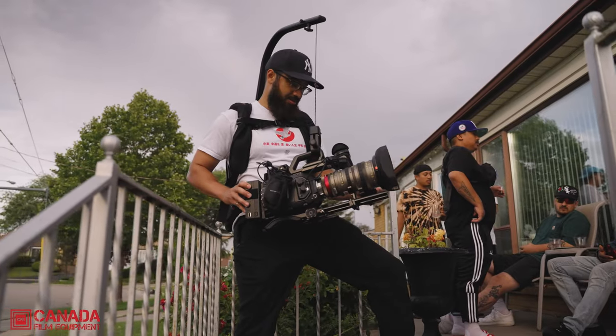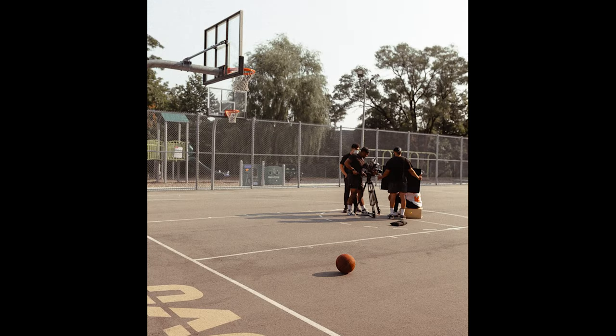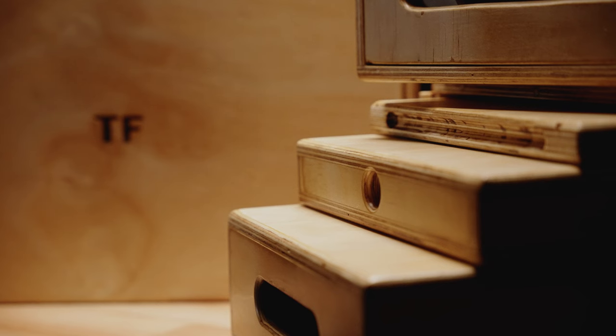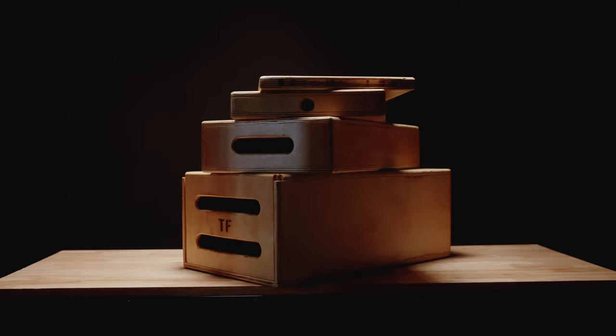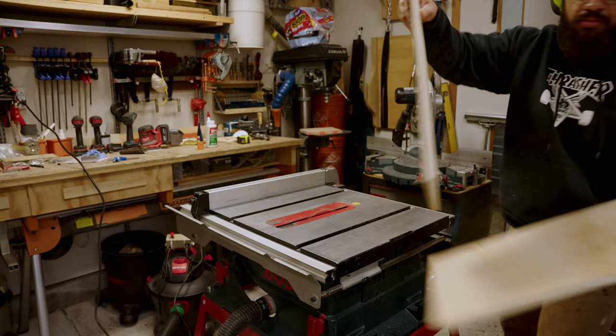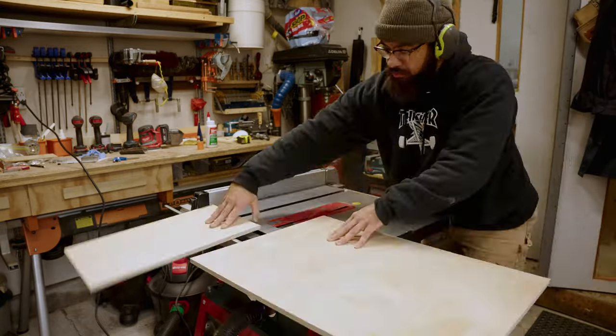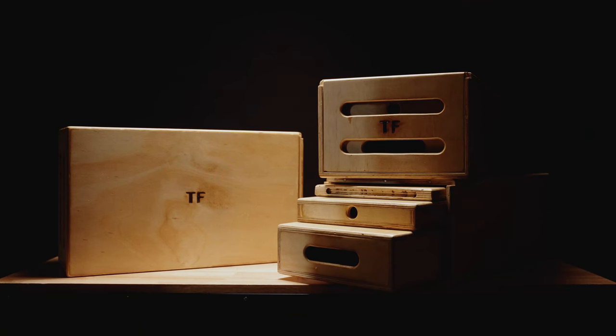Typically, when renting out equipment, I tend to add Apple boxes to the list because there are so many uses for them. A few examples include raising talent height, raising camera height, low angles for camera, putting them on a dolly track, and my personal favorite — as a seat for crew. The main reason for making them was because I was tired of renting them out and not having access to them on my personal productions. I will admit that these took a lot of time, and if you have the money, you can easily buy them from your local grip or camera supplier. I just wanted something personalized and also wanted to save some money.